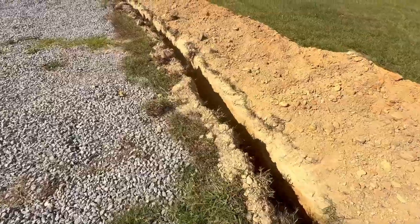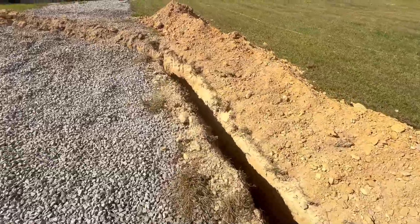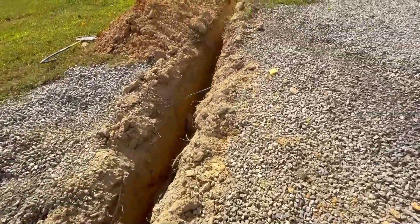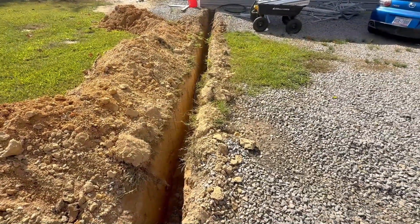A lot of work, but this should be pretty good. Total distance is approximately 185 feet. I have 200 feet of cable, so I wanted to make sure that I had enough. That's what it looks like — thanks again for watching Mike's Garage.